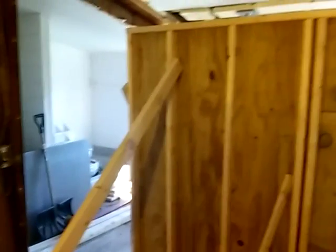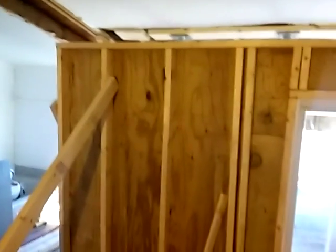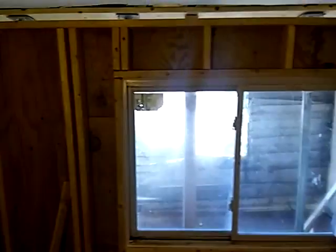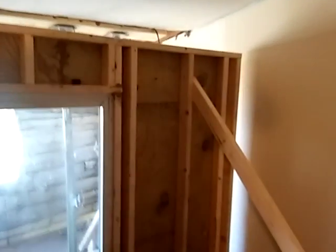Good morning everybody, this is Perry Dutton from Wild Finish. Just wanted to show you how the wall looks that I'm about to put in place. I got the window in and everything, and now I'm going to take this wall and put it in place over here. This is our exterior wall.